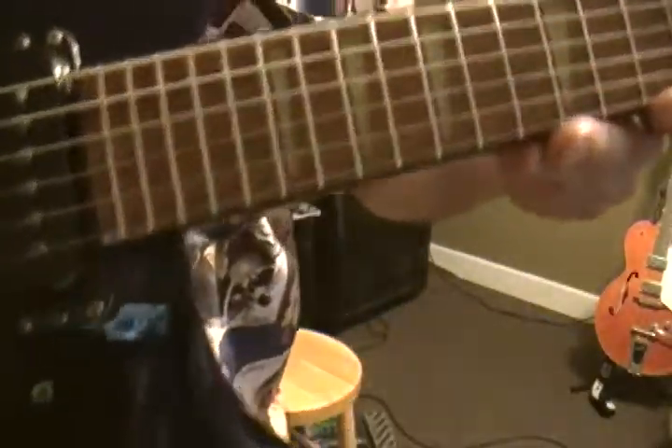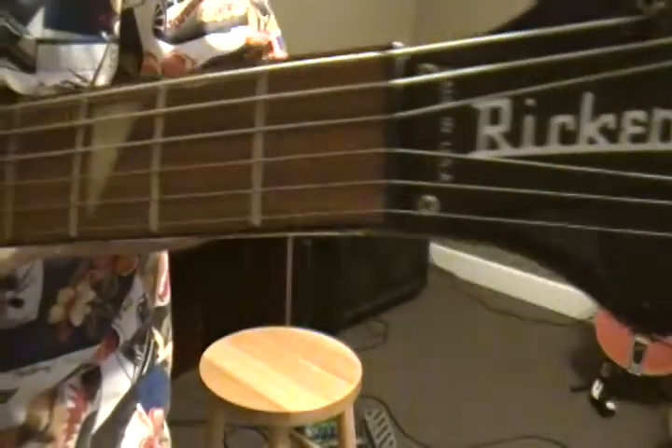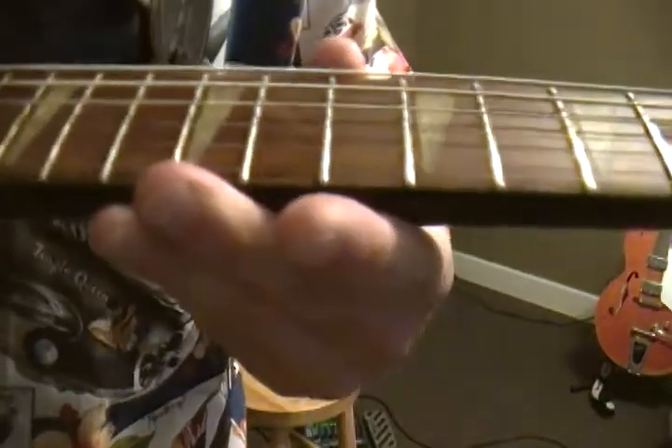Okay, here's the Rickenbacker. I don't know if you can see the neck on this thing, but they spend a lot of time on the neck on this guitar.